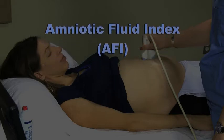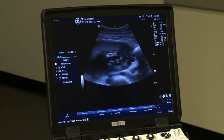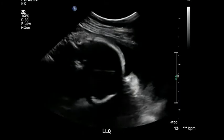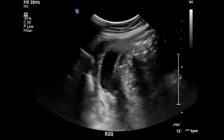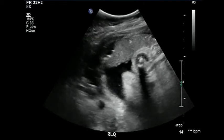If the AFI is too low, you may need to send the patient to the hospital for care. Here are the four components, or quadrants, of the AFI being measured: the first is the left upper quadrant or LUQ; next, the left lower quadrant or LLQ; third, the right upper quadrant or RUQ; and finally, the right lower quadrant or RLQ.